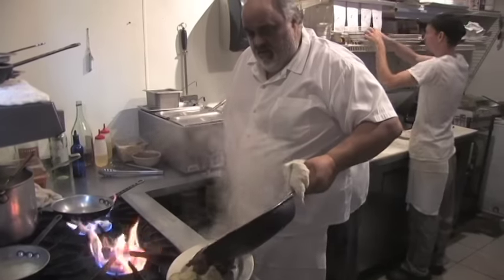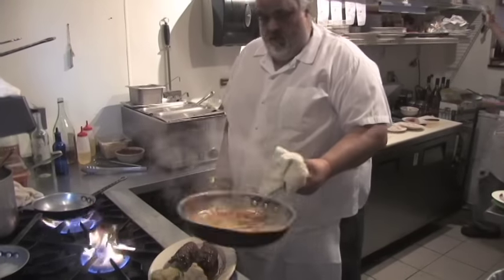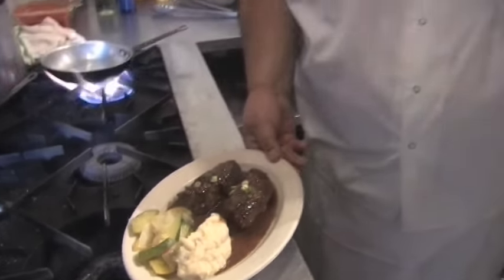Okay, Bob, here's yours — rolled surf and turf with lobster. Daddy Jack's Cooking with the Blues. Bon appétit.